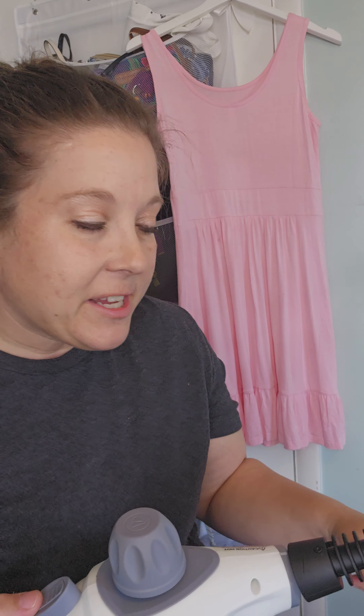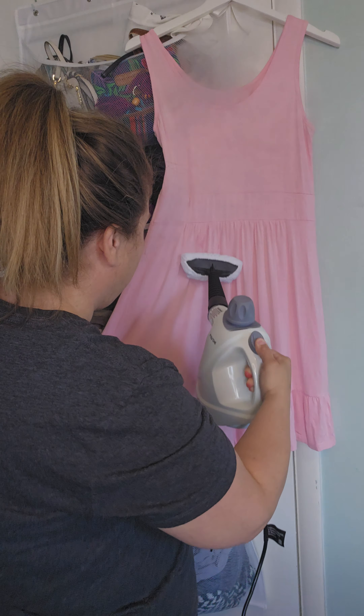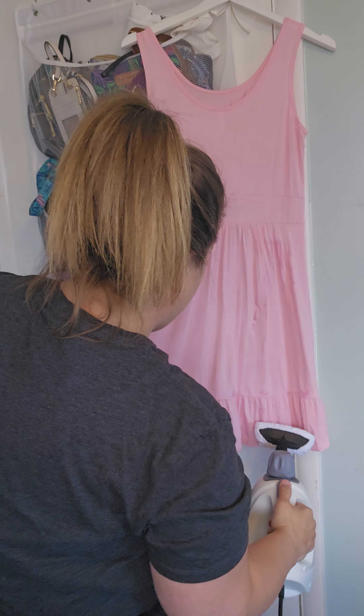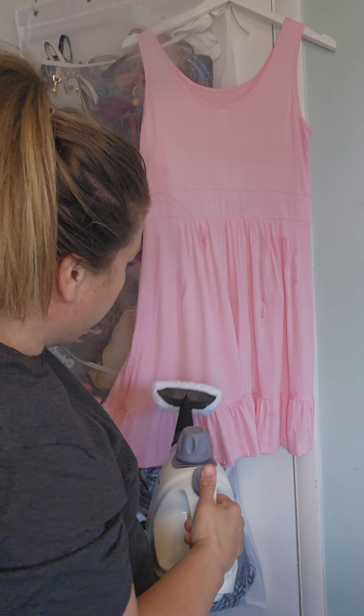For using it for fabric, as you can see, I have a dress here that just came wrinkled in the package. I'm just going to release some of the wrinkles here and show you how it works. As you can see, it's already starting to release the wrinkles — really easy to use. So if you need a steamer, this one by Moshi I highly recommend: easy to use and versatile.